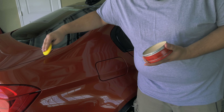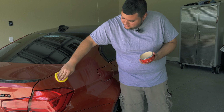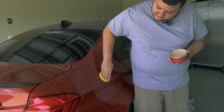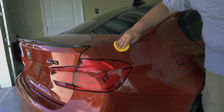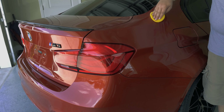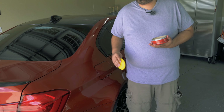Adding a wax over a sealant is not necessary, but I like to do it because it gives the paint that extra depth, that extra pop and color. We're going to be using Griot's Garage Best of Show Paste Wax, which is a carnauba wax that really makes the paint pop. I'm going to be using this foam applicator pad to apply it.